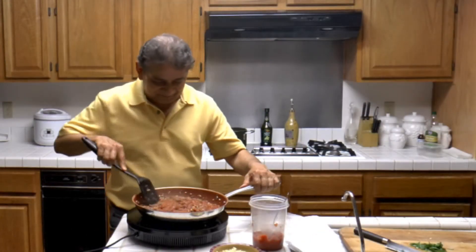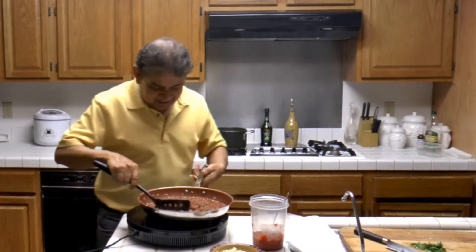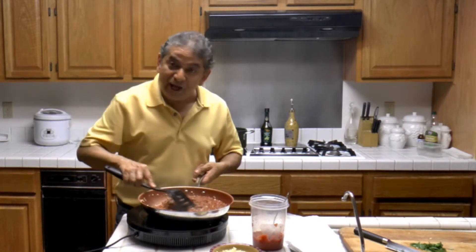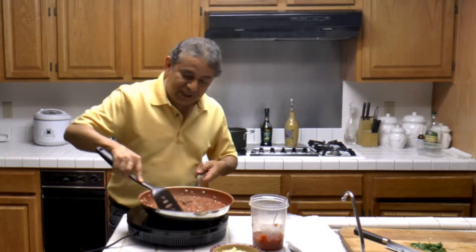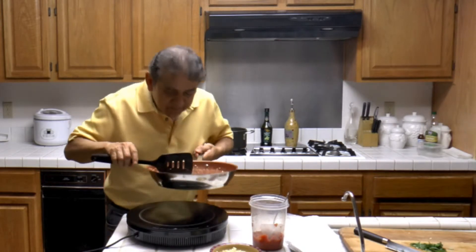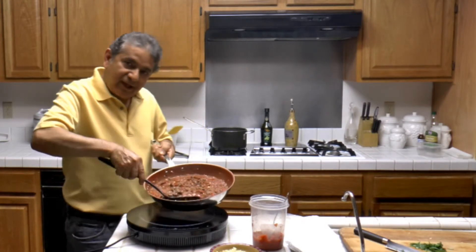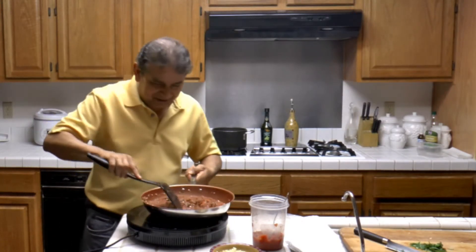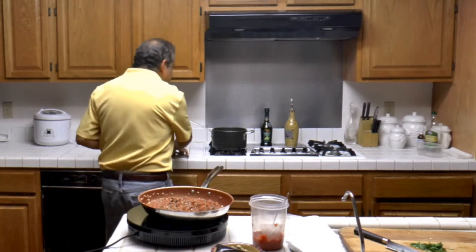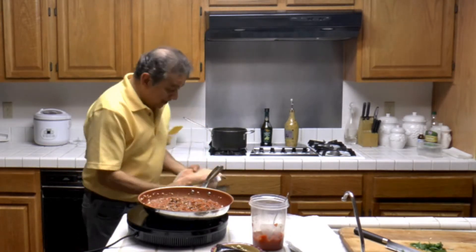The tomato sauce with the garlic and the meat are cooking and they look delicious. Now the meat and the tomato sauce are almost finished cooking — this looks delicious. The pasta is now ready, so I'm going to add it to the sauce.